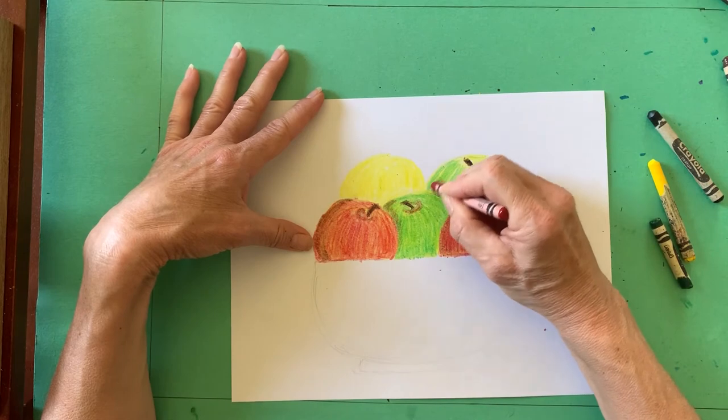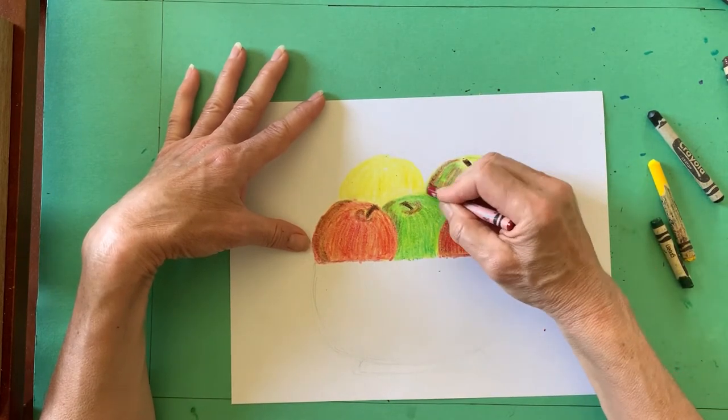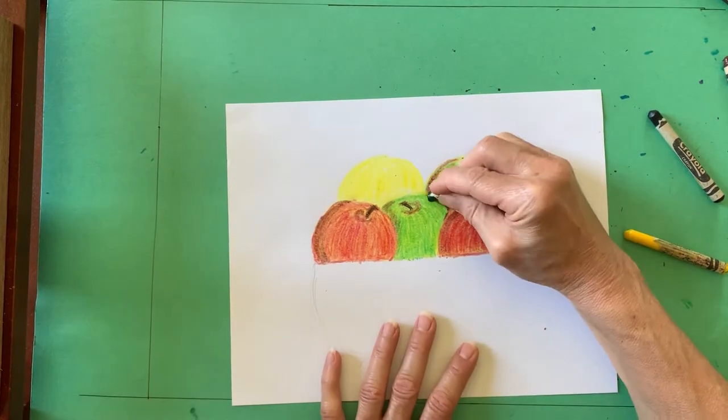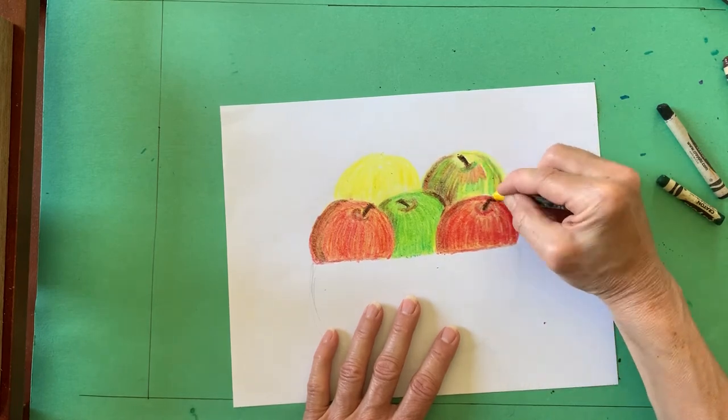Combining colors that are opposite each other on the color wheel creates a neutral color, which can be used to shade an area. You can see that I shaded the red apple with green and the green apple with red.